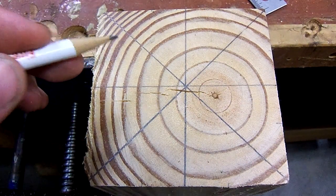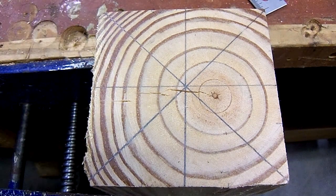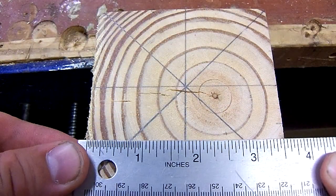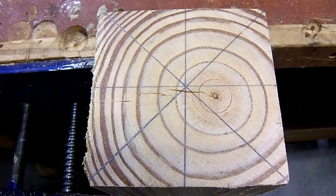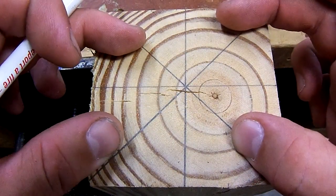For this example, I've got a 4x4, which as we know is 3.5x3.5. What we're going to be doing is trying to get the measurements to actually turn this into an octagon.